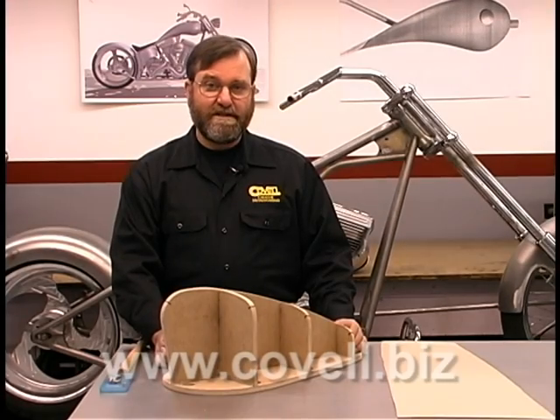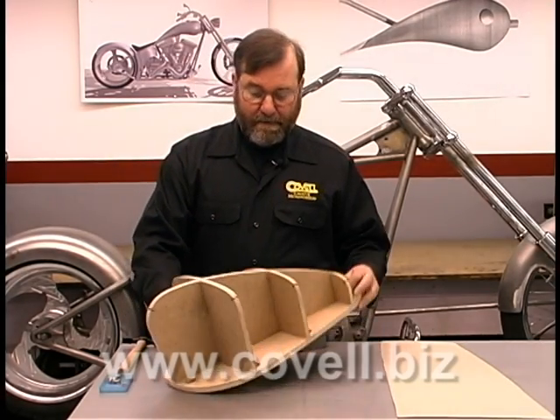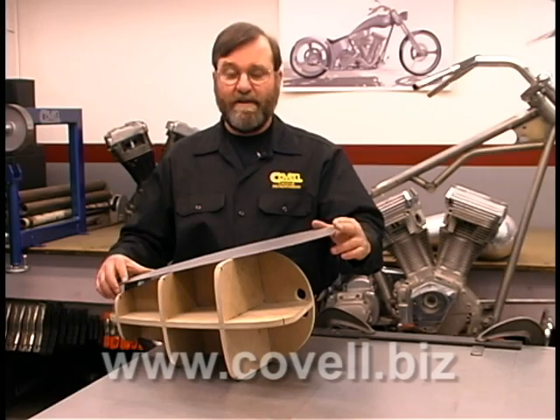Here's the buck with all the stations glued in place. Now we're going to contour our side pieces to match the buck.